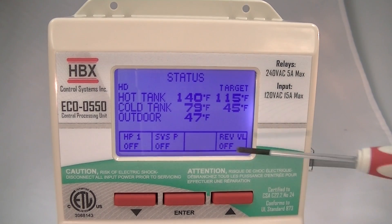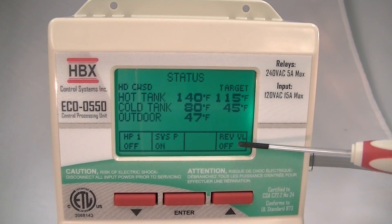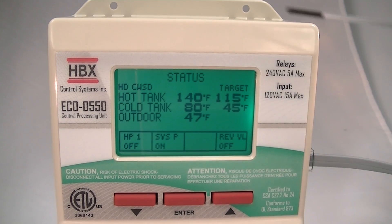We have a heat pump which is off, a system pump which is off, and a reversing valve which is off. You can also see by the backlit display that it has different functionalities when devices are on.